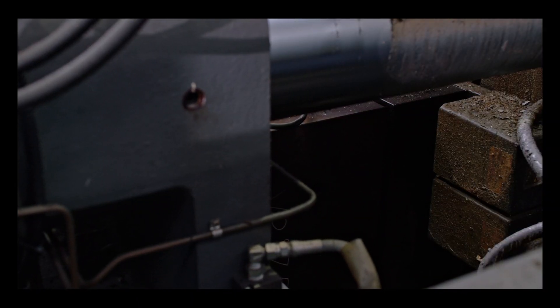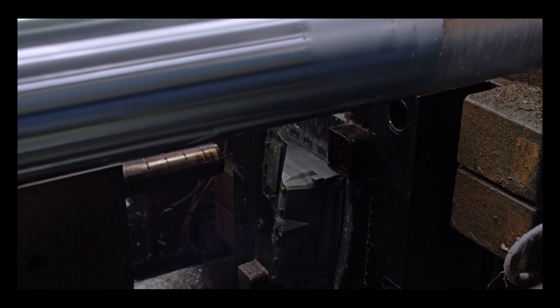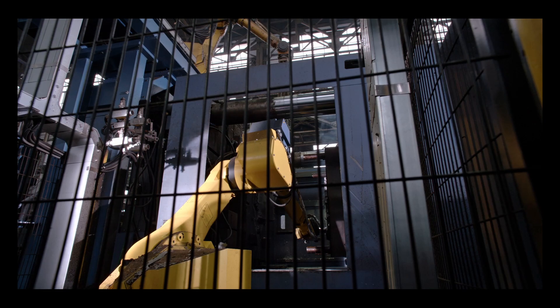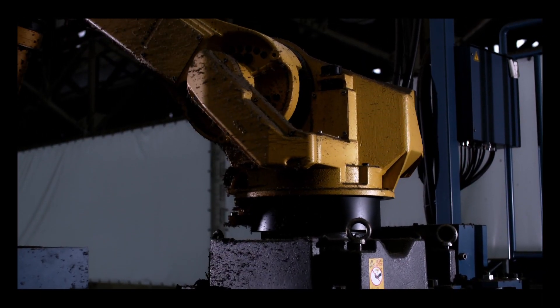Avoidance of a melting furnace eliminates the need to discharge magnesium alloy after the machine stops when the operation ends. Thus, providing easy maintenance of the system, and the molding process is friendly to people due to the improved working environment.